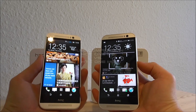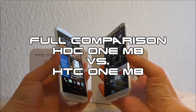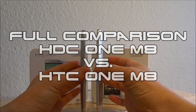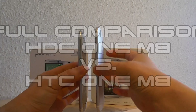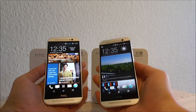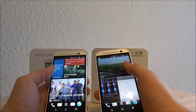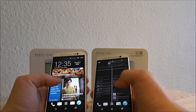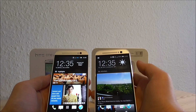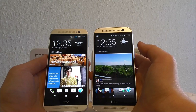Hello YouTube, this is Dyla. In this video I will do the comparison between a clone of the M8 and the original M8. As you can see here, both have blink feet. The question is, which is which? Where do we have the original and where do we have the clone?